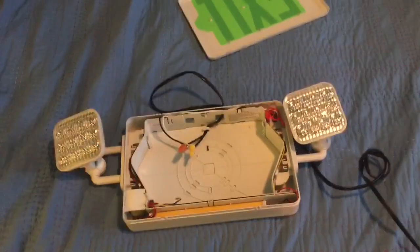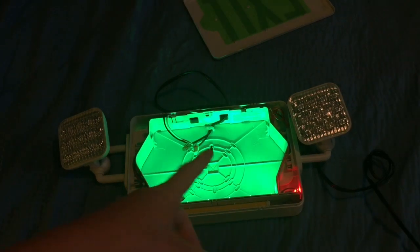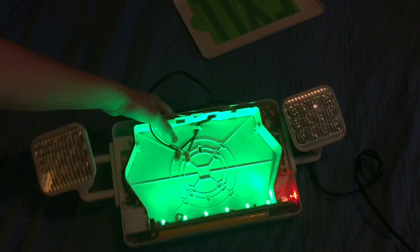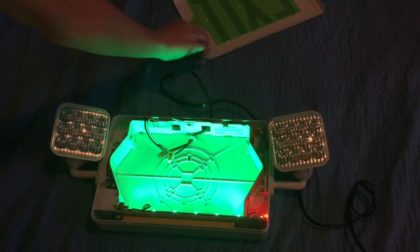Exit signs and emergency lights have batteries so that if you ever have a power outage or failure, your exit sign will continue to stay on. If you have an emergency light, the two lights will come on. If it's a combo, it will do both. Once your sign is on, make sure there are no sparks or small flames — unlikely, but you know.